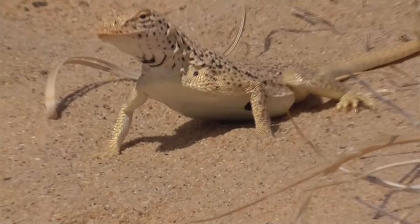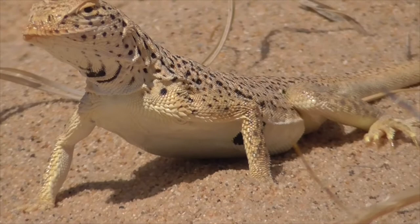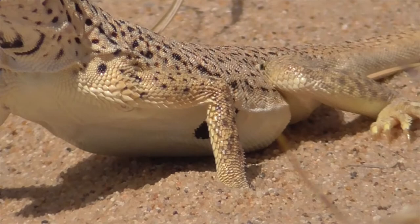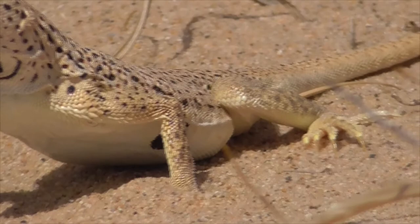He's typically white or grayish, depending on what he's blending in with. He has black spots on his back, dark bands on his tail, and dark blotches on the sides of its belly. If you flip him over on the bottom of his throat, he's got three crescent-shaped markings that are very characteristic of the species.